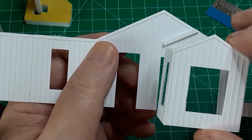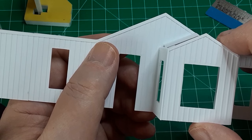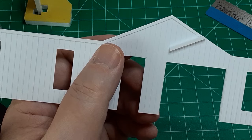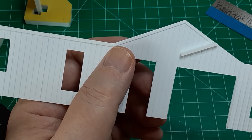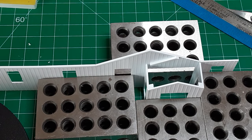Now it's time to glue the bay window in position. Since I planned to install an interior, I had to cut an opening in the main wall. I made the opening just a little smaller than the bay window dimension to ensure a good gluing surface to attach the bay window. I also glued a length of strip styrene to the main wall at the back of the bay window — this strip will serve as the rear support for the bay window roof.